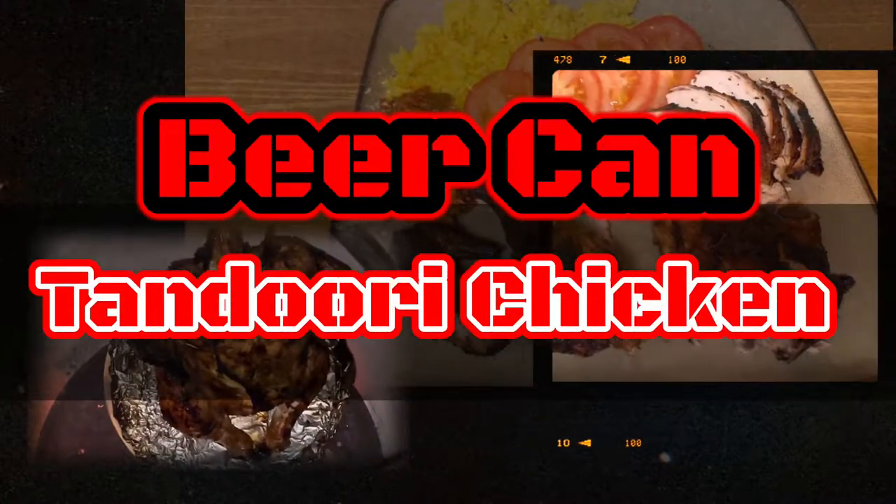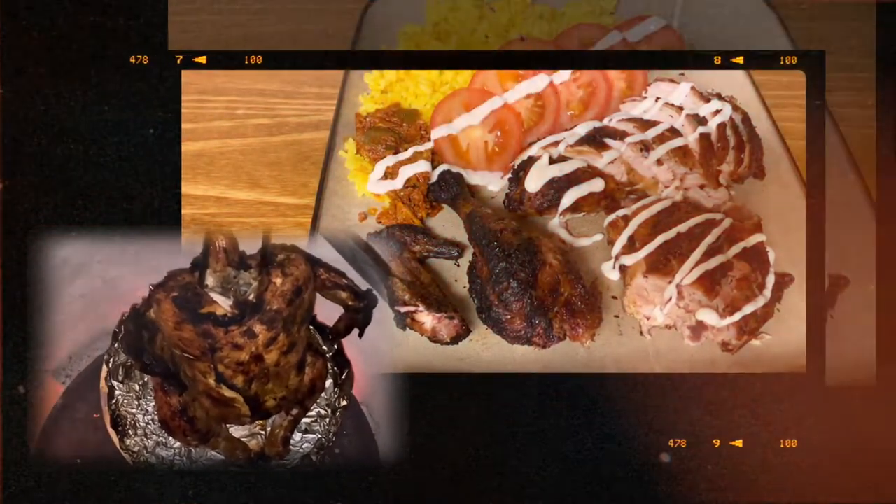Hey guys, thanks for watching. I've got a great video for you today. Beer can chicken in the Tandoor oven. It came out awesome.